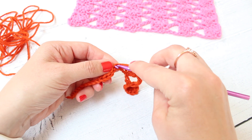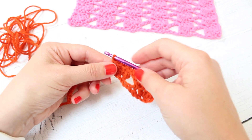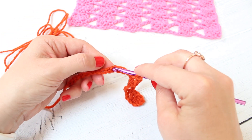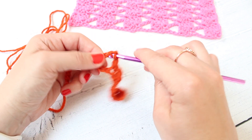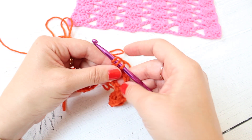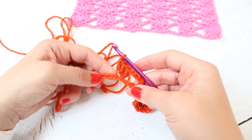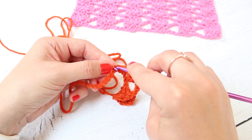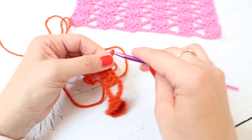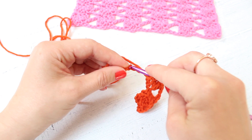Then we're going to do it all over again — chain three and skip three and three trebles. Skip two and one double crochet. Chain three, skip three and three trebles.